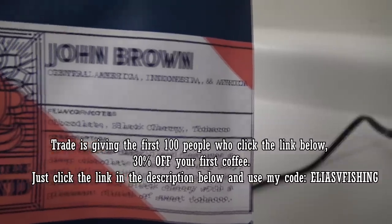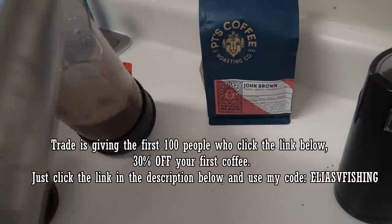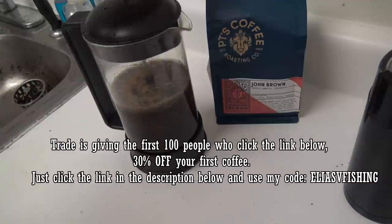Trade is giving the first 100 people who click the link below 30% off their first coffee. Just click the link in the description and use my code eliasvfishing.